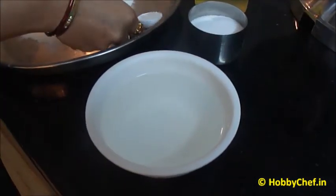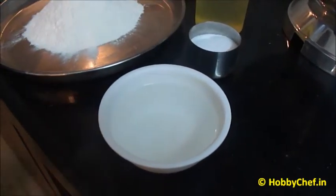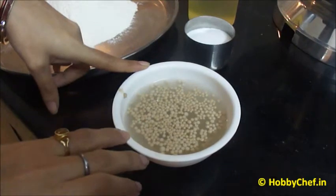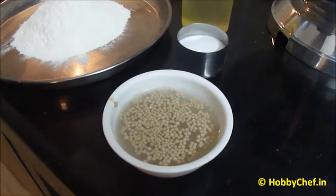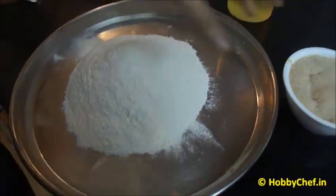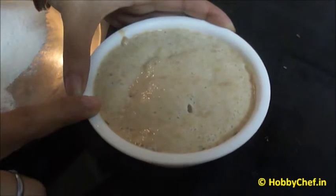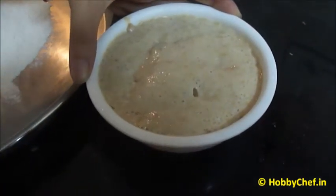Now we will add 1 tsp of sugar into the lukewarm water and mix properly. I have added 2 tsp of dry yeast into my lukewarm water. We will keep it aside at a warm place for 10-15 minutes so that it gets fermented nicely. This is the yeast we had kept 15 minutes before — it should ferment like this, otherwise discard the yeast completely and start fresh.